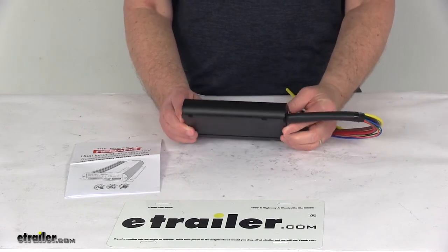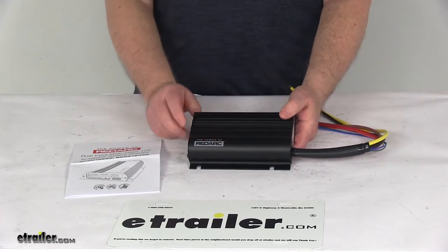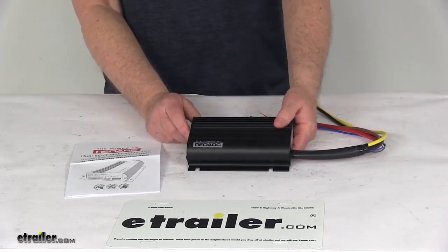It has multiple mounting options for convenient installation. You can secure this unit in the cabin of your vehicle, along a chassis frame rail, or even in the engine compartment.